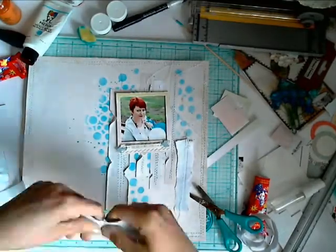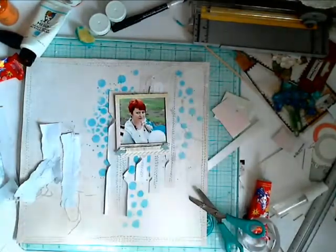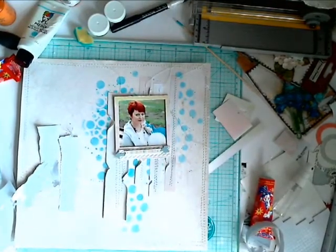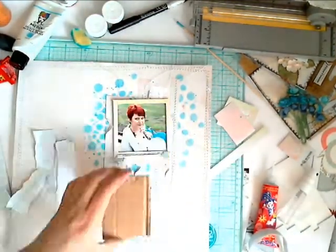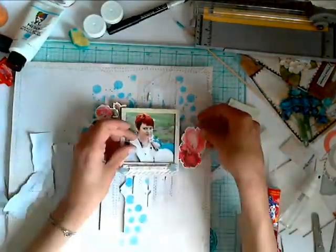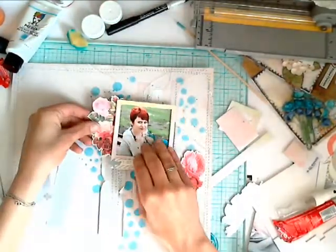On big surfaces, like under my photo or under big elements, instead of foam squares I use pieces of chipboard. It gives me a bigger surface lift and more dimensional effect in my work.